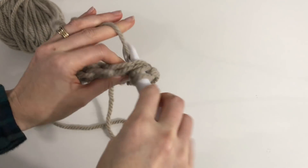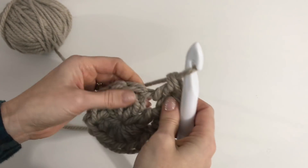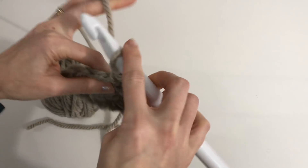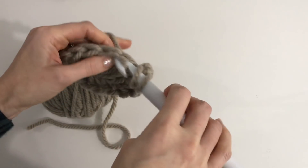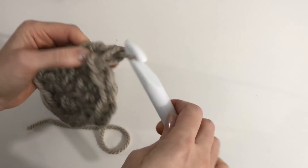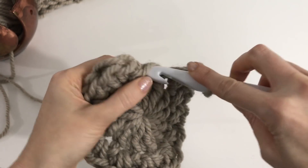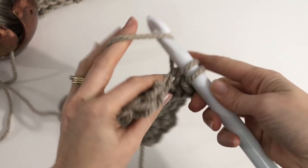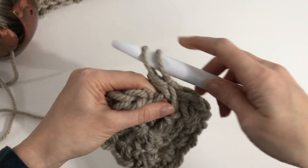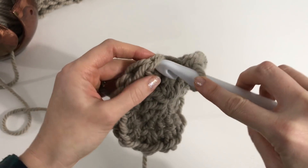In the next stitch, a single crochet and one double crochet, and in the next stitch a single crochet and a double crochet. You're just going to repeat this all the way around, ending with a double crochet. I'll meet you at the final stitch. At that last stitch, add a single crochet and a double crochet into it.